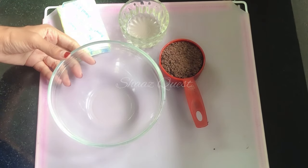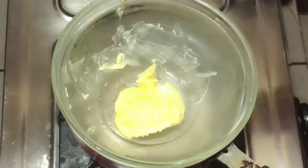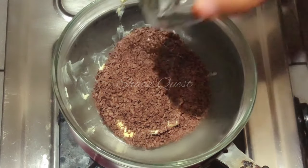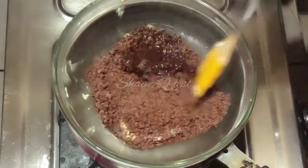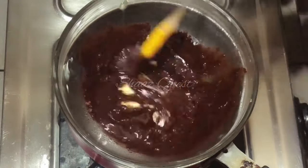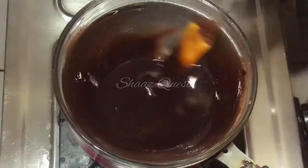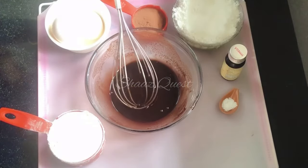I use a double boil method to melt. I will add butter, chocolate, and a tablespoon of sunflower oil. I will mix it like this.